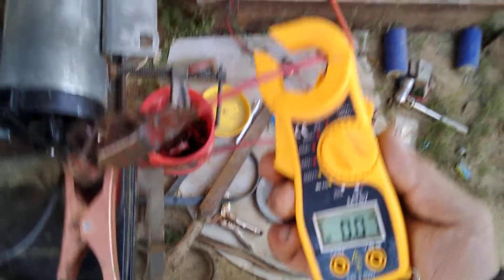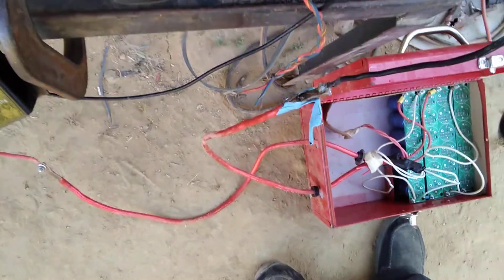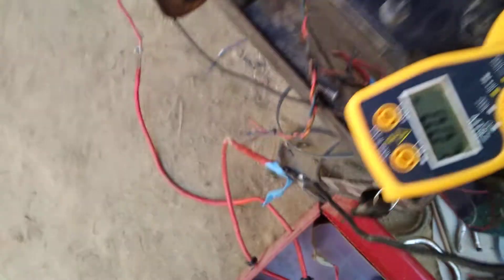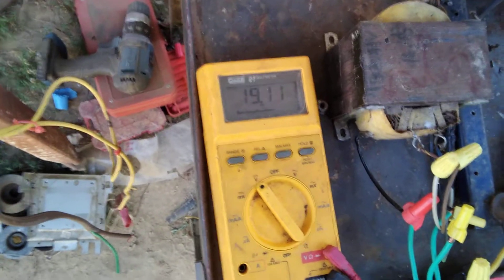That motor runs real cool — real cool to the touch. The reason I put it on the ground is because then it rests on the battery. Otherwise you could put it on there — see, cool to the touch, no heat. Very little labor for that motor; it'll just run and run and run. There — 19 volts and climbing.